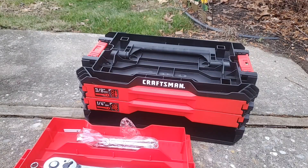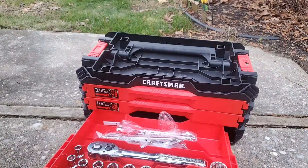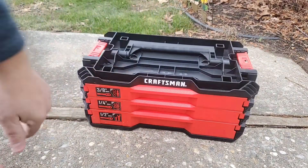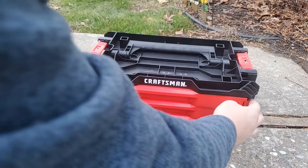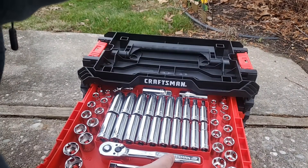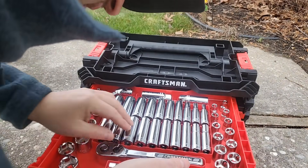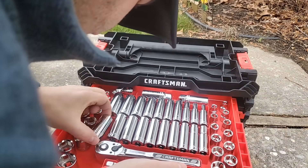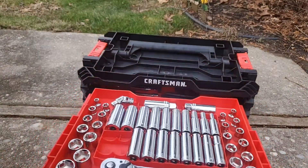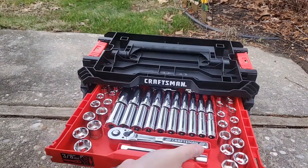I like it because even if you want to start this out as a starter kit, you still have the drawer system. The bottom is a little hard to get in and out, but at least if you start with this kit you always have the system here. The only socket size I see it skips is number 20 in metric. I really like the layout too — even the deep well sockets are all numbered, so even if you mess it up you can sort it back easily.